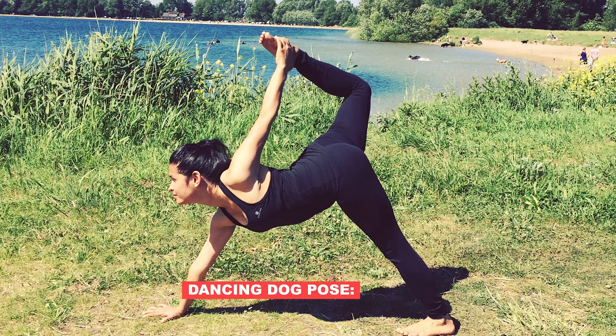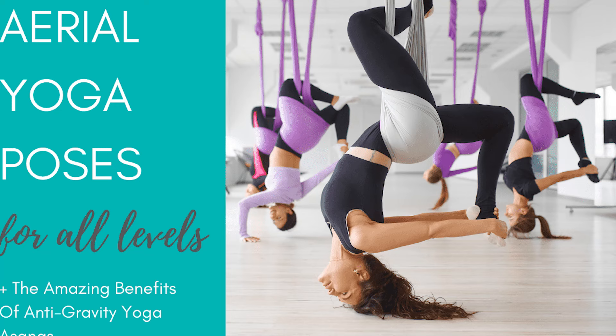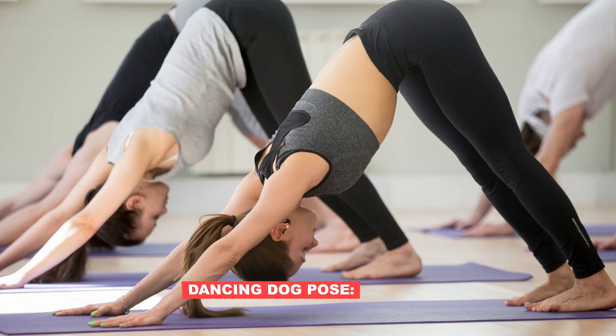Hello guys, welcome to my YouTube channel. Today we have a new yoga pose — today we are going to talk about dancing yoga. This is one of the best yoga poses and it is a new pose as well.